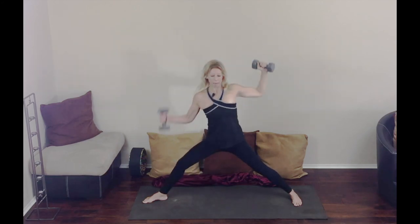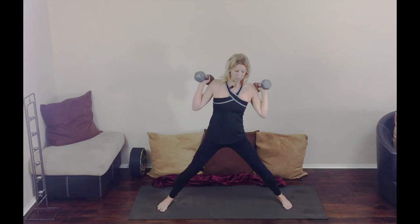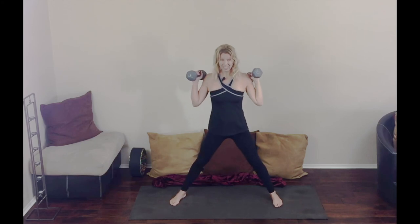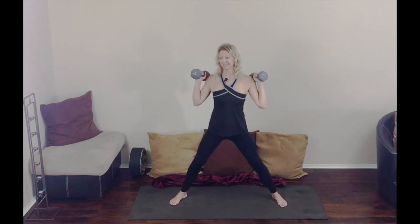Strong arms. The next thing we're going to do is take care of those flabby forties — you know, the little flab you get under your arms as you get a little older. We're going to take care of that right now.